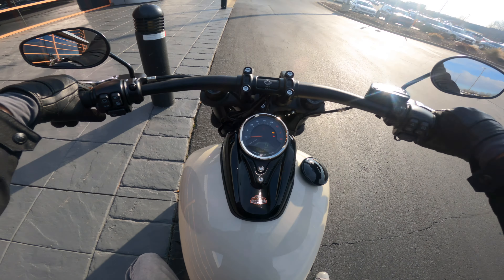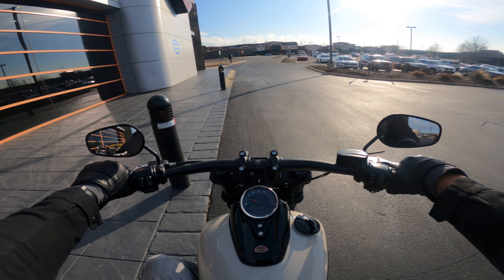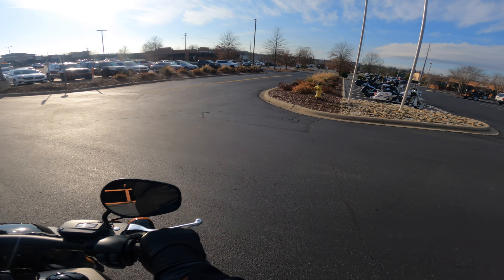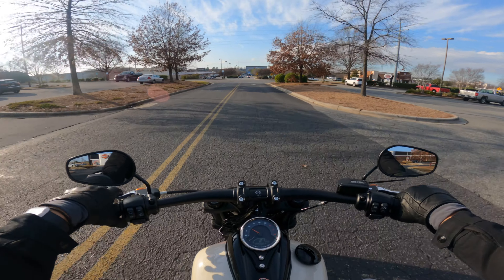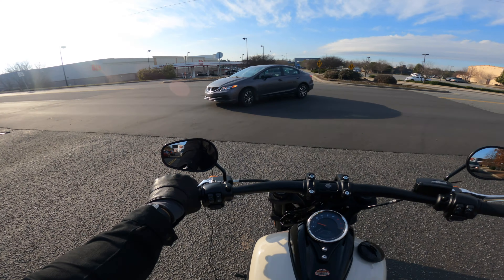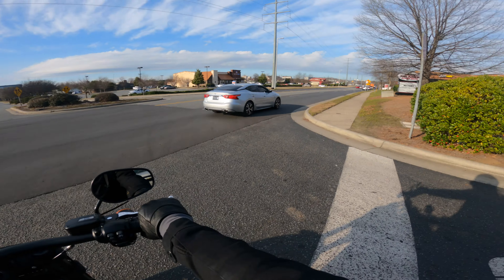Let's mount up and get her on the road. It still has that Harley-Davidson grunt you get from the Milwaukee 8 engine. The Milwaukee 8 is a lot more refined — it's a much smoother engine as far as how it feels. It's not going to give you that vibration you typically feel from some of the older Harley-Davidsons.